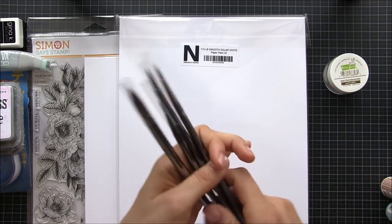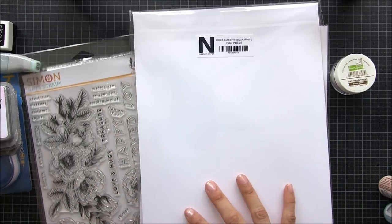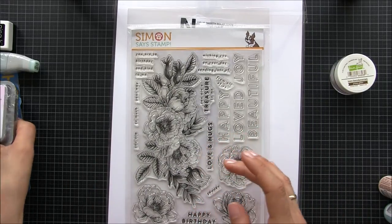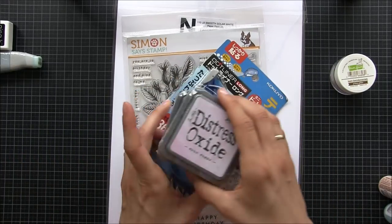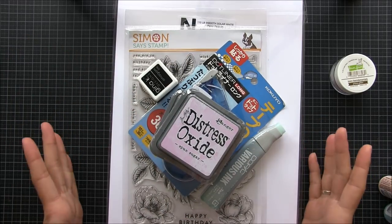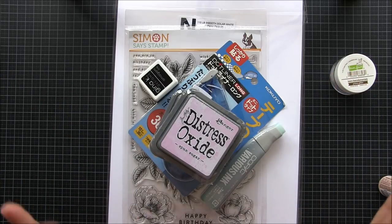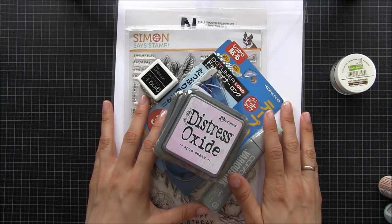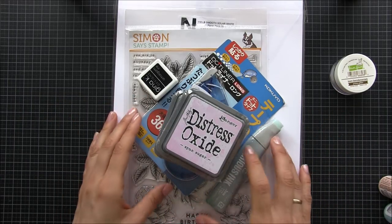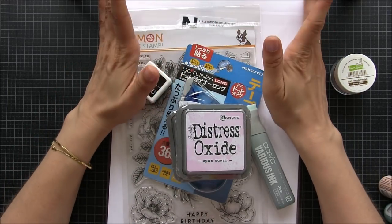Anyway, that was it — that's my shopping for this month. I hope you enjoyed seeing what I bought. I'm going to film a video of a card very soon and you will see it on my YouTube channel. Thank you so much for watching and I'll see you guys next time, bye!